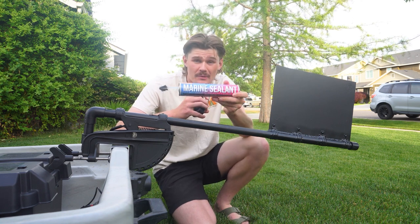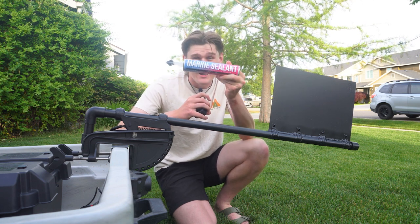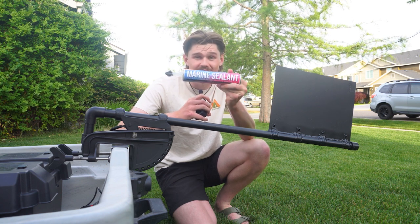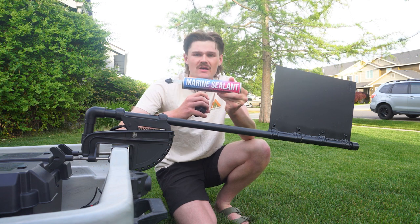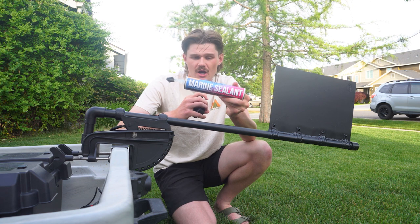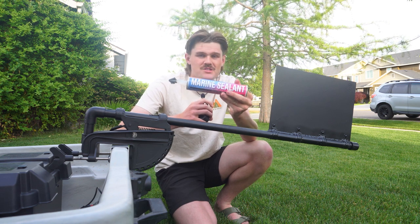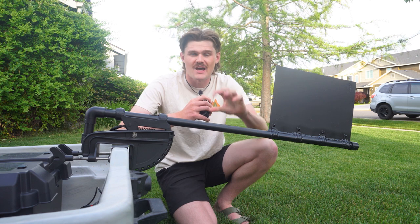A huge shout-out to betterboat.com. They reached out a couple weeks ago and said they loved my videos and wanted to work with me. Immediately when I went on the website I saw the boat sealant and thought, holy crap, I could use that so bad for my boat — there are so many points that have holes drilled in it. They came in clutch. They have a couple different colors, but I chose the clear. Not only is it a silicone-type sealant, but it's also a glue, which is really awesome. So whenever I'm drilling things into the boat, it's an extra piece of connection so nothing's ripping off.